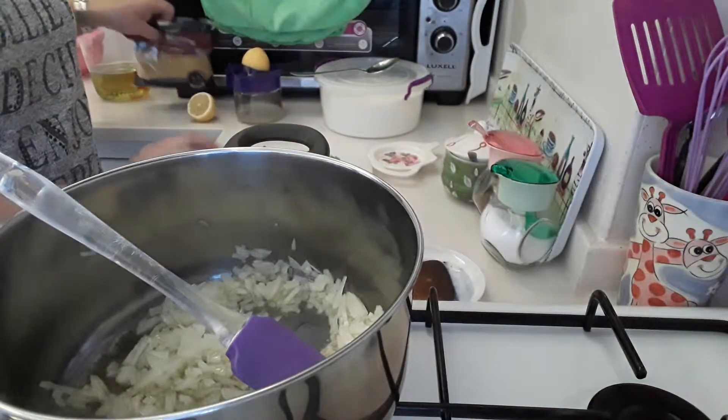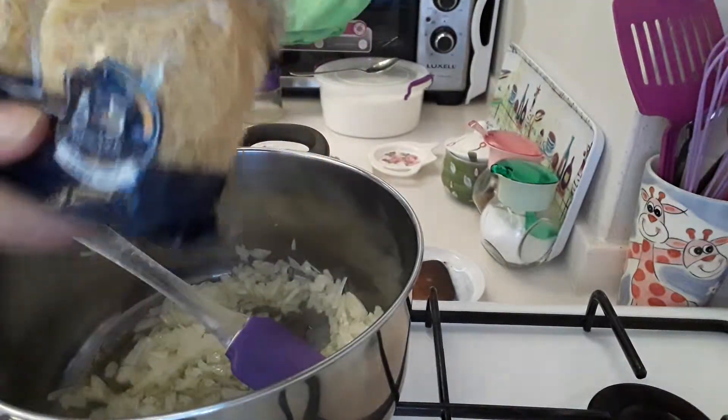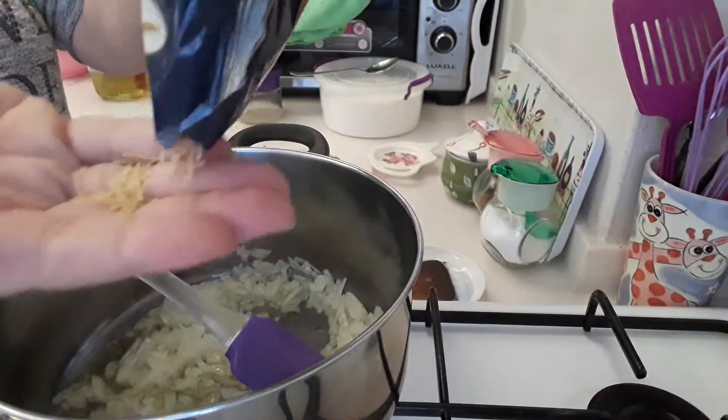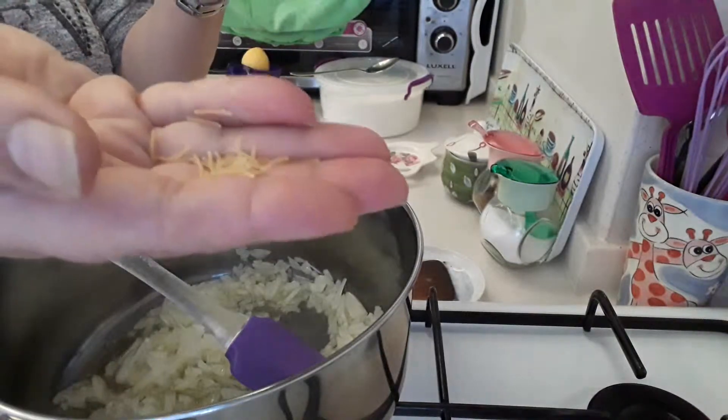Also, once we have all that in, I've got these which are like little pastas, very, very thin. I'm going to put that in right at the end.